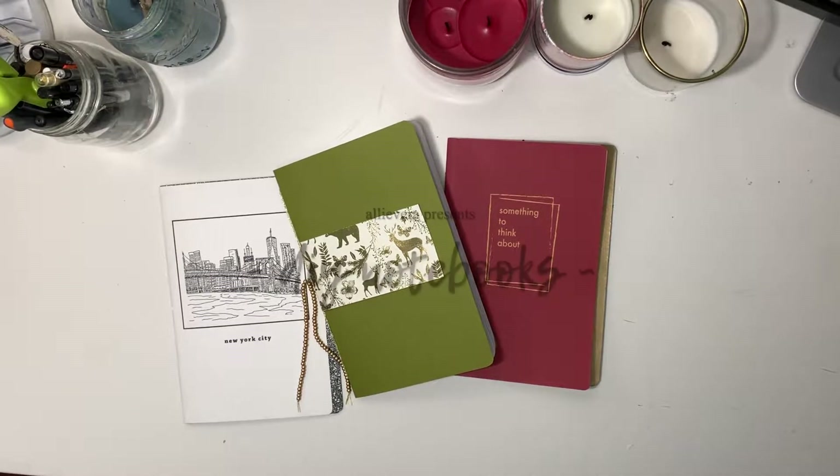Hi everyone, hope you're doing well. So today we're gonna be making some DIY notebooks or sketchbooks — journals, whatever you use.